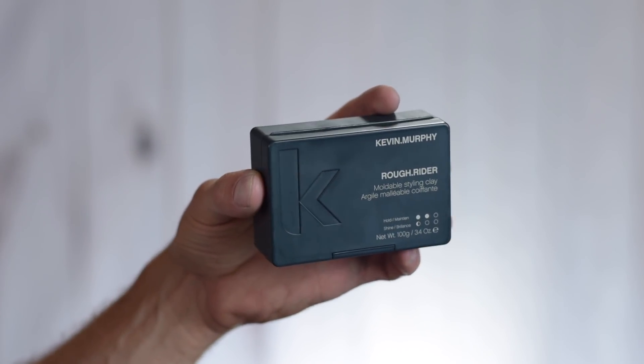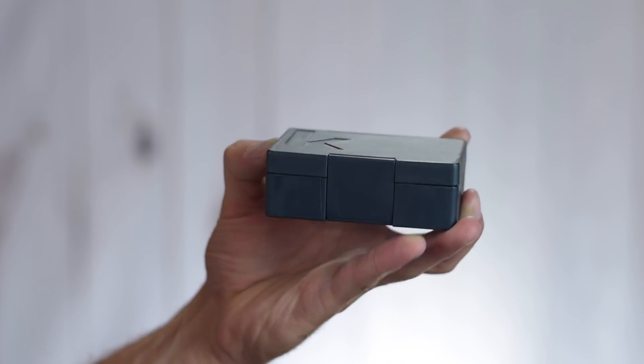Starting out with the packaging, we have this quite different type of rectangular treasure-chest-looking box. The only other brand I've seen do this is Patrick's — Kevin Murphy and Patrick's are the only two I've seen use this kind of square rectangular box, and I really like it, it's very unique. It's quite a big package too — 3.4 ounces or 100 grams, so you get a lot of product. I really like the engraved 'K' on the top, and the text is very minimalistic, straight to the point, telling you the hold strength and shine level.